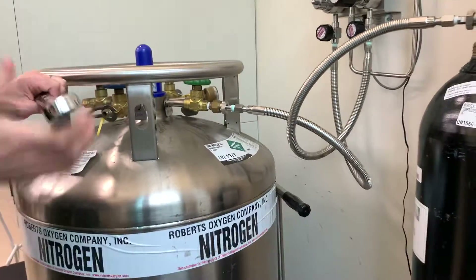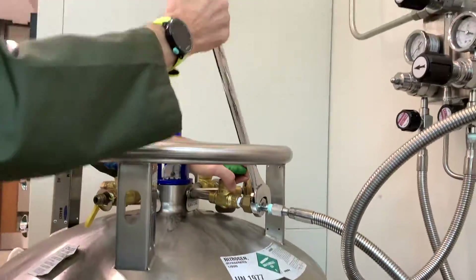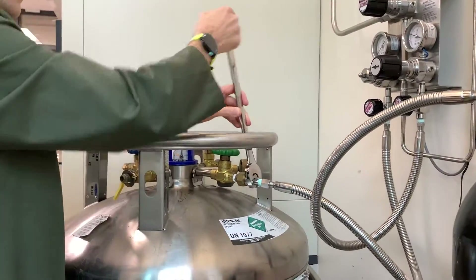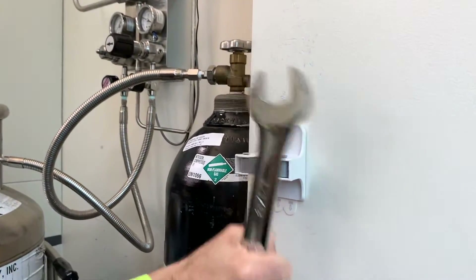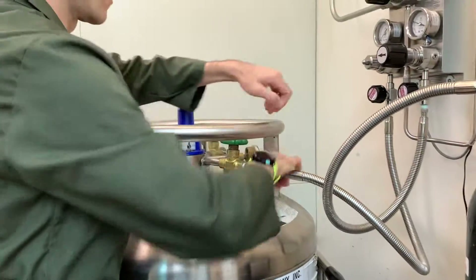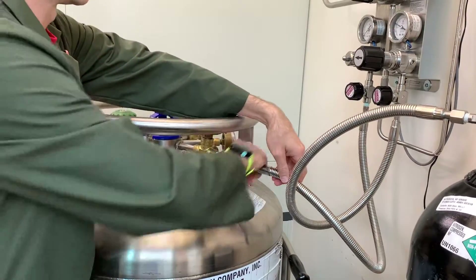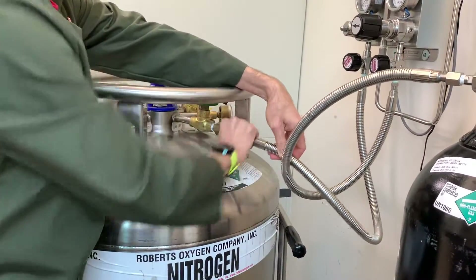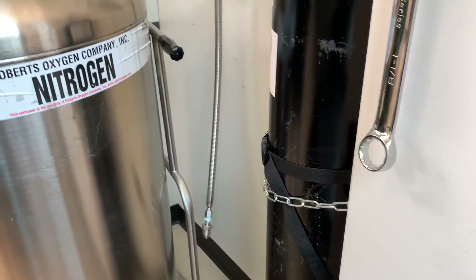With your wrench in hand, loosen the hose connection on the big tank. After a while, it should be loose enough to remove by hand. If you wish, let the hose hang from the regulator so you have a clear path to move the tank.